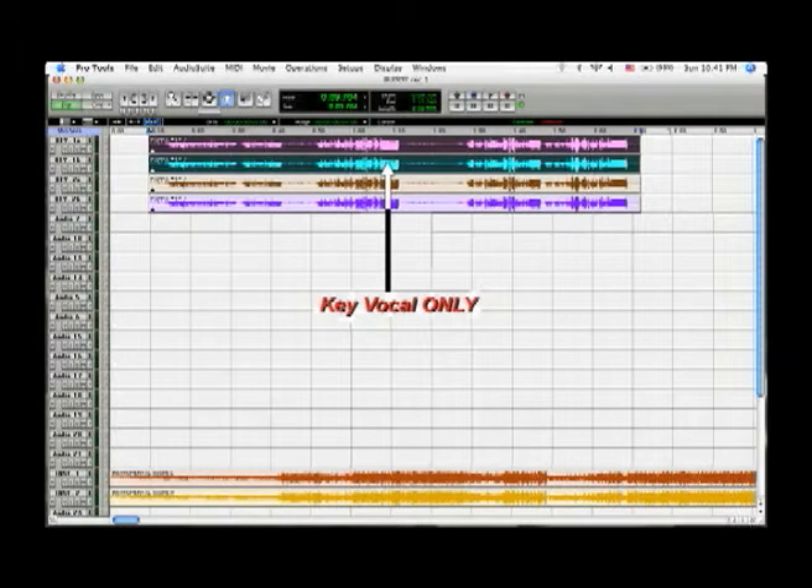Then you bring in your key solo vocalist. He or she wears headsets, listening to the score which is fed to them from the ProTools session. The vocalist is recorded as many times as it may take. In this case, the key vocalist sang this section twice.